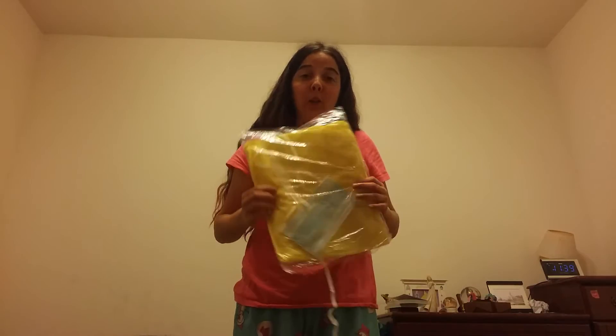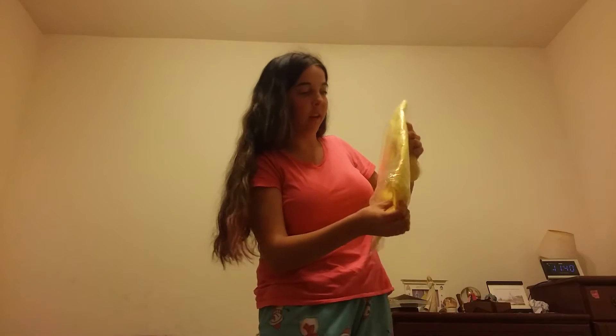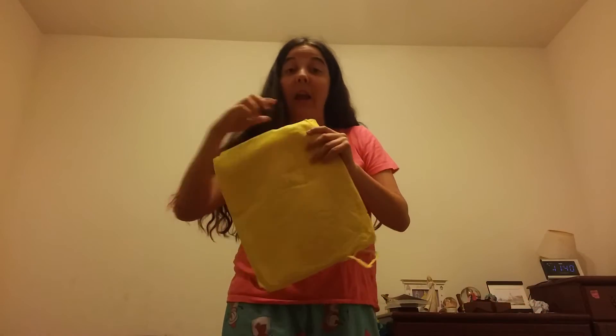Hi, I'm Deneen and I'm going to be showing you how to put on some PPE equipment. What I have here is a mask and a yellow robe, and you will also need gloves, but I don't have any of those.